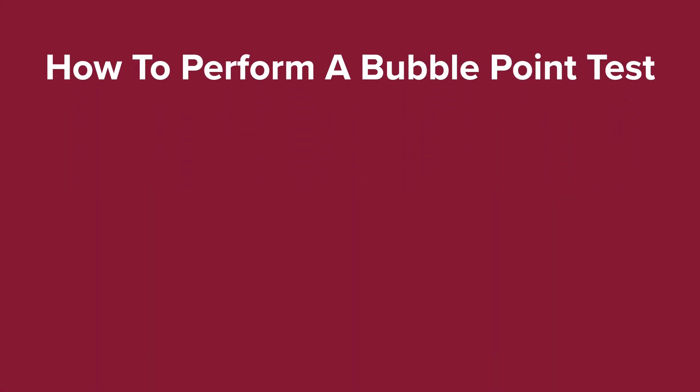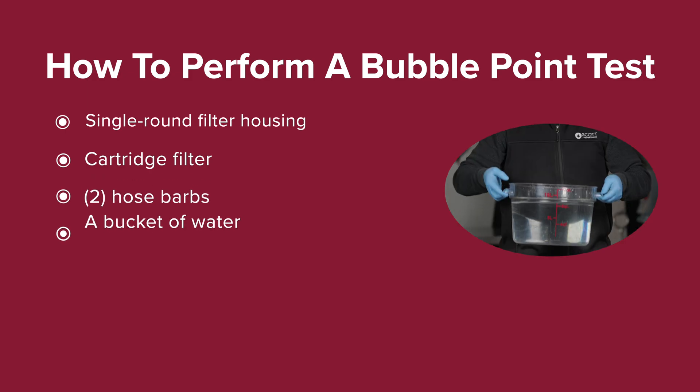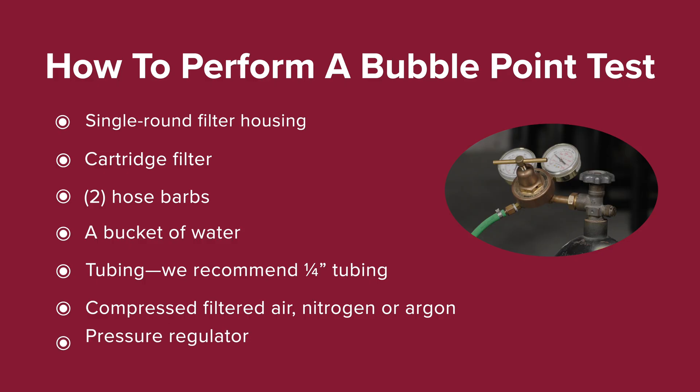How to perform a bubble point test. You will need: a single round filter housing — reminder, you can only integrity test using bubble point on single round filter housings; a cartridge filter; two hose barbs; a bucket of water; tubing (quarter inch tubing is recommended); compressed filtered air, nitrogen, or argon. Do not use carbon dioxide as your test gas — it is a soluble gas that will give inaccurate readings. You will also need a pressure regulator with a gauge that has subdivisions of at least 0.5 psi and the ability to measure up to 60 psi. A digital pressure gauge can also be used.